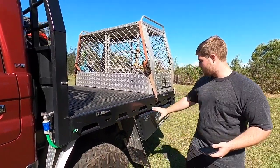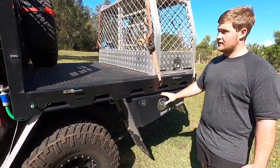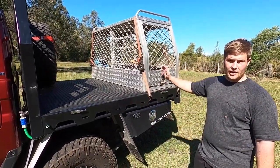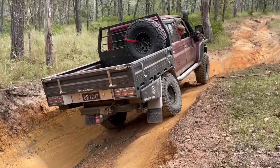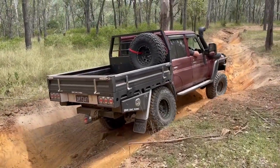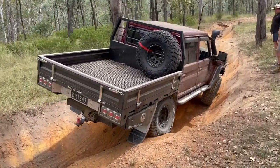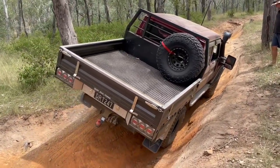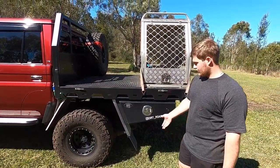They've put all the toolboxes up underneath, which finishes off really nicely. They're all keyed alike, so one key opens both sides. We find they hang up just high enough where we only just hit them every now and then on really tough stuff - we've only just scraped one of them. The only thing we'll do is just cut the mud flap up a little bit higher because that's the first thing that hits everywhere.